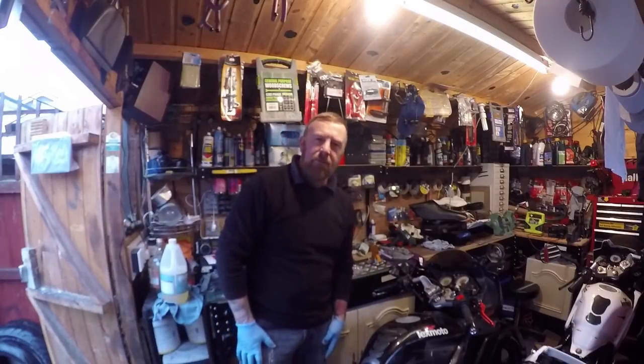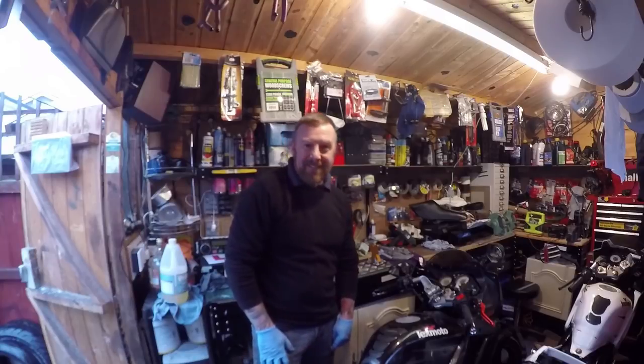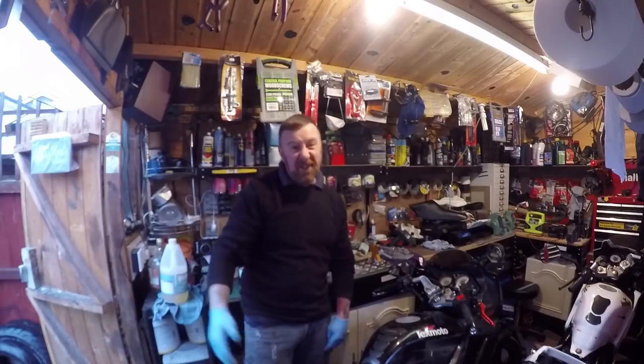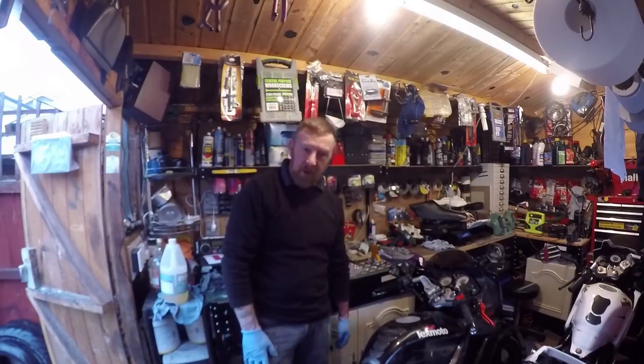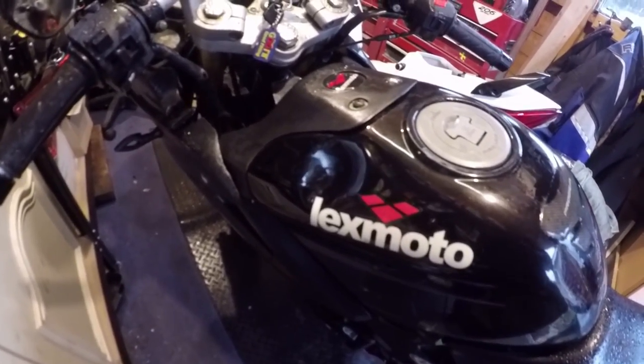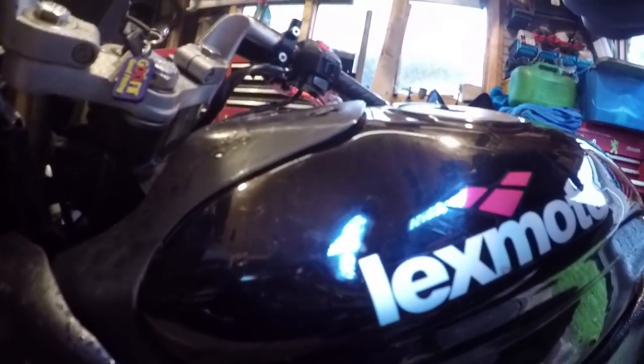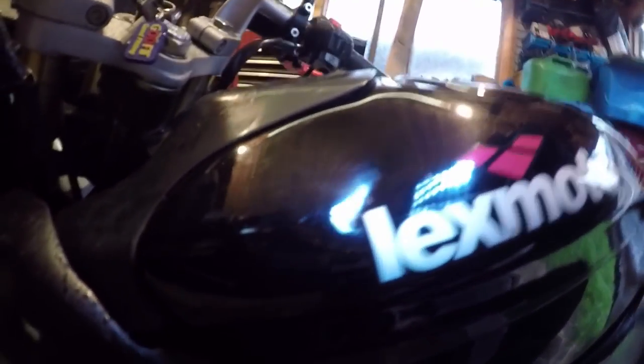Hi, Mark Savage here, welcome to my channel. Today's chat: do you have a dent in your car, your fridge, or in this case a motorbike tank? Yes I do, so that's a check. I don't know if you can see it any better but it is black - hopefully you can see there is a dent there.